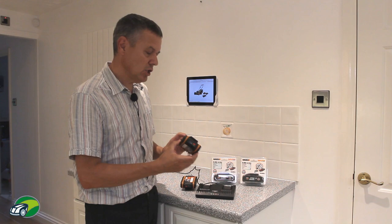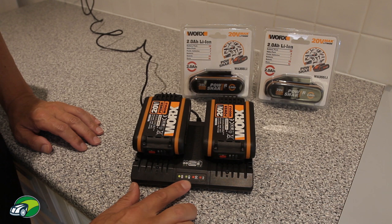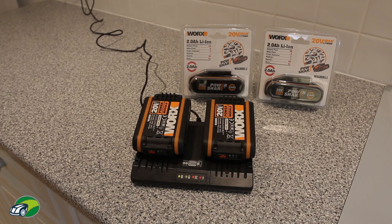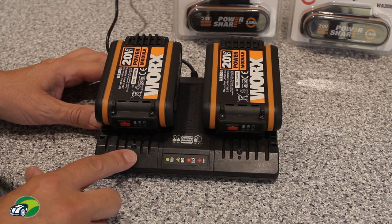To charge the battery is really simple — simply slide in. An indicator will come on, and you can slide the second battery in so two batteries are charging simultaneously. There are four different indicator lights: a flashing light means the batteries are being charged, a solid green light means the battery is fully charged, and a solid red light means there's an issue with the battery. If you get a solid red light, simply contact WORX technical support — I'll put the phone number in the description below this video.